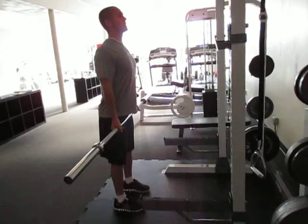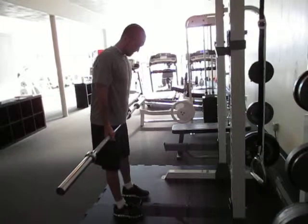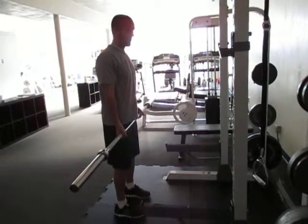You're going to keep your head up and chest out, and then what you're going to do is let the bar go close to your legs, all the way down to about halfway between your knee and your ankle — or if you can, you can even go a little bit lower than that.